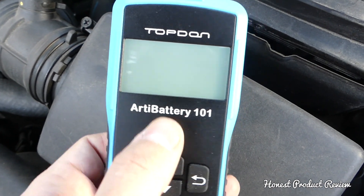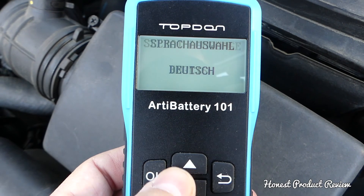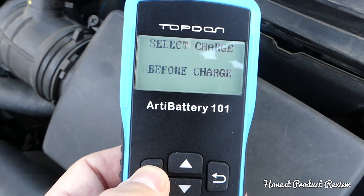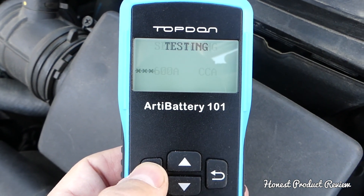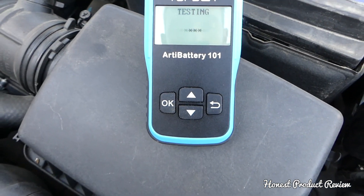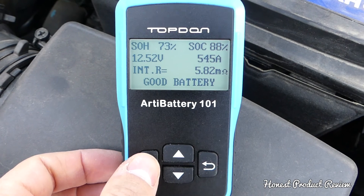If you have a bad battery it will say 'Replace' on the bottom. Now for the second test — the in-vehicle test. We select English again, 'in vehicle test,' before charge, select 600 again. It will test the battery first on its own, and you can see it says 'Good Battery.'